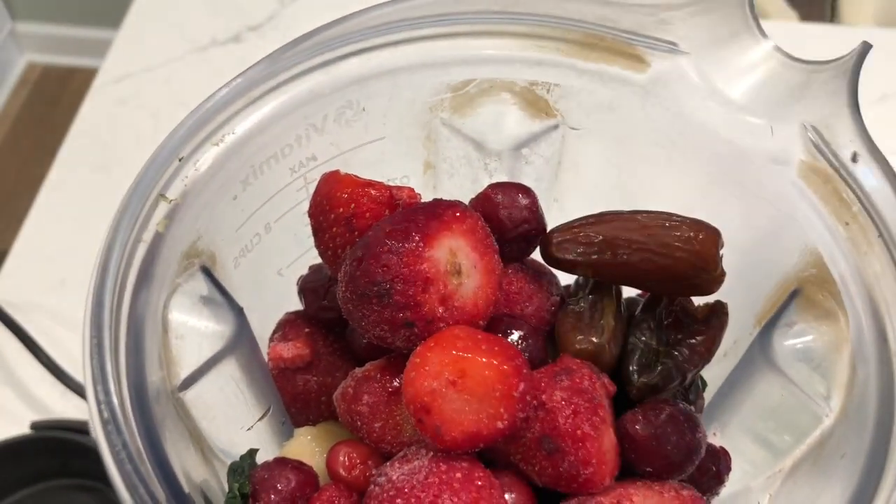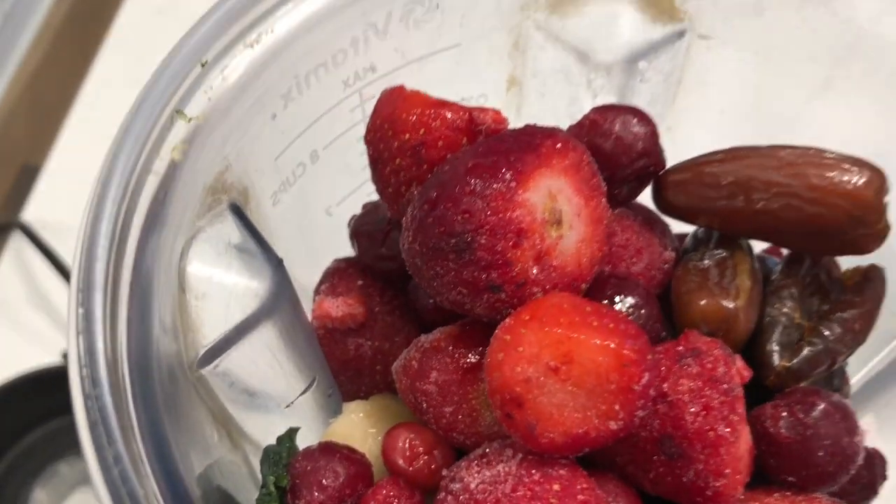Then here's my dates. Last but not least, I'm going to add my two cups of water.